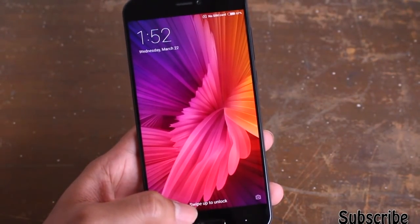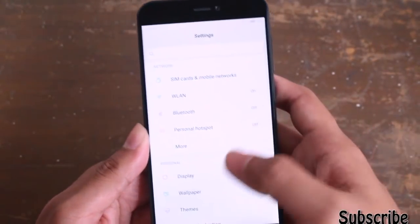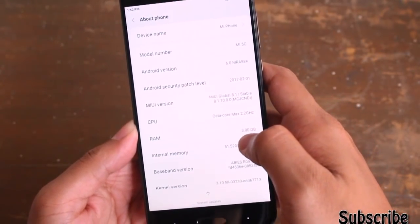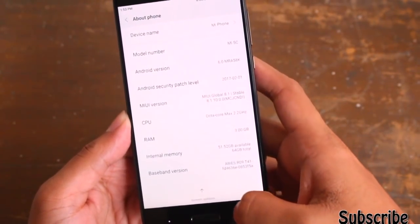The device is booted up — as you can see the new wallpaper by Xiaomi. Going into the settings and the About Phone section, the device comes with Android 6.0 Marshmallow. This device will get Android Nougat pretty soon, as planned by Xiaomi.